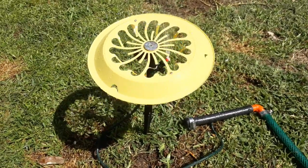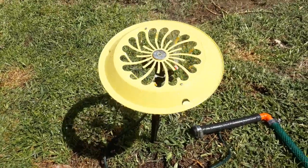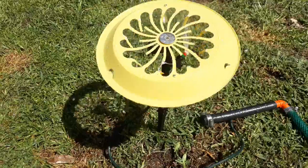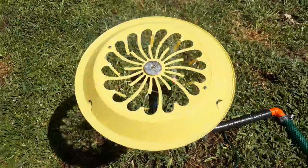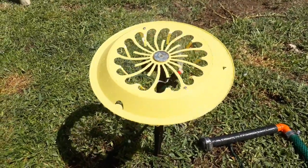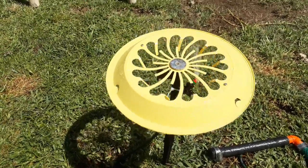Guys, this is my newly designed UFO Crop Sprayer. You will see it in the land, in the field shortly. There was a lot of thinking and tuning and design and redesign back to the drawing board. Eventually it works well.